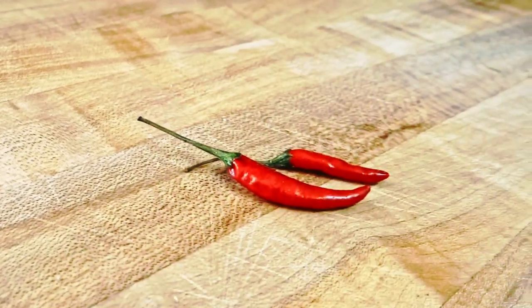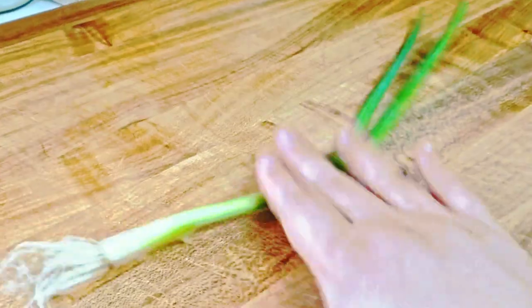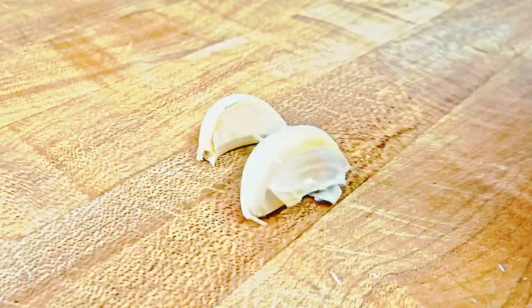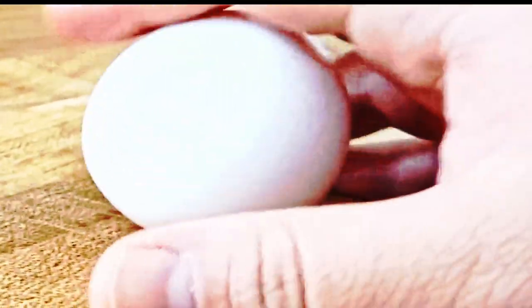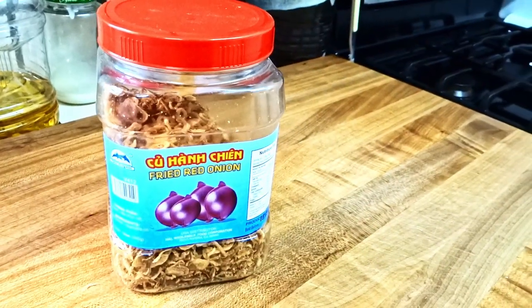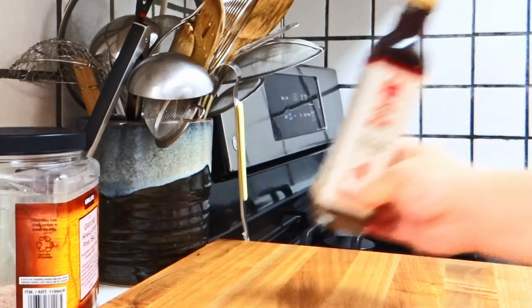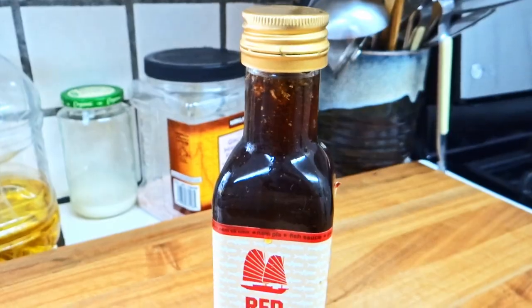You will need: Bird's Eye Chili, some dried mushrooms — I have shiitake and king oyster — green onion, some garlic, limes, an egg, neutral oil, fried garlic, fried shallots, ginger preferably young, sesame seeds, roasted rice powder, oyster sauce, a shallot, rice paper, and anchovy mam nam, which is unfiltered fish sauce.